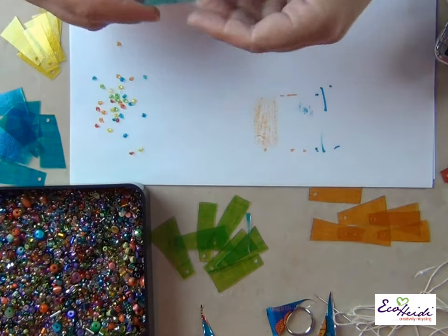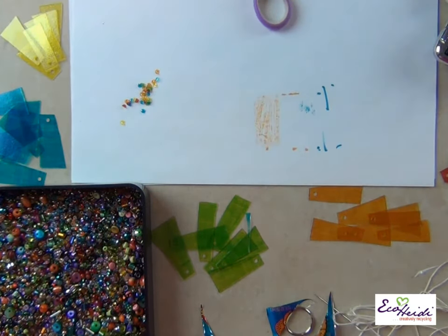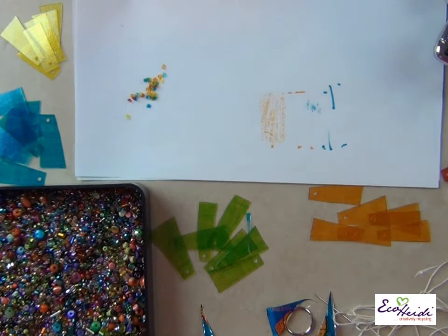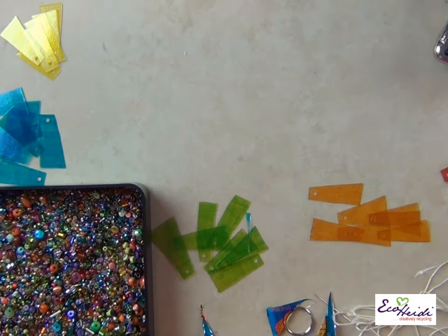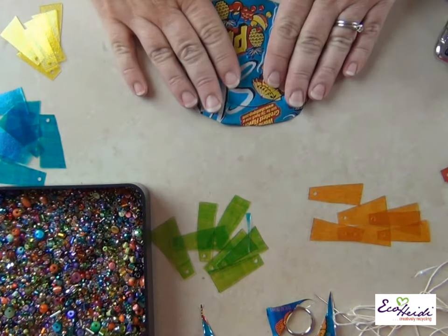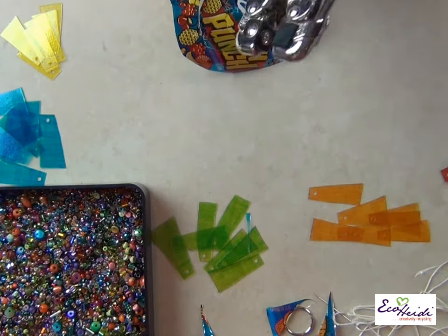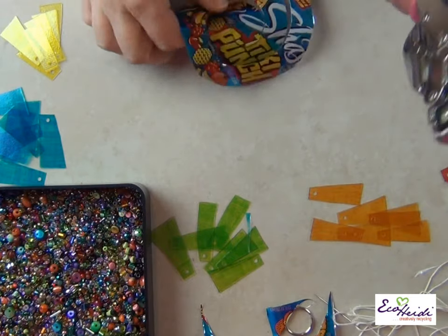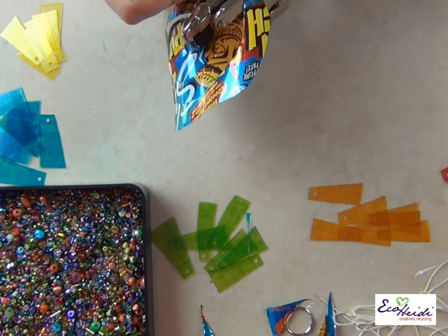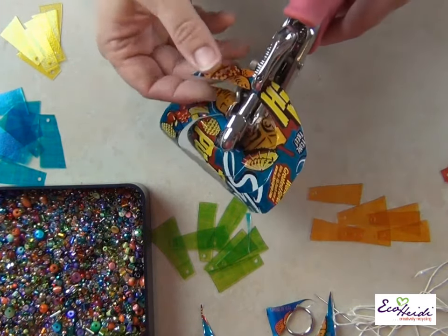Then you'll want to poke a hole wherever you want it to hang — if you want the skinny end down, then do that. There is one piece of the light catcher. These are the little pieces that come out when you punch the holes, which I just think are adorable. I know I need to use them for something. Next step, you want to put holes in your hanger.